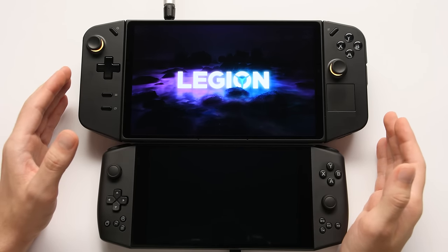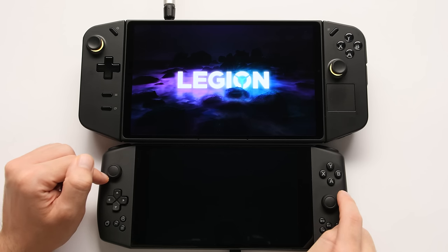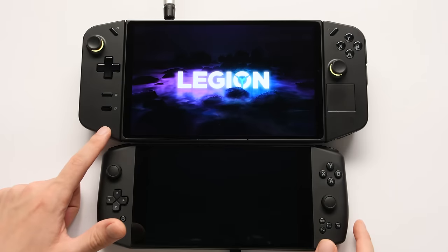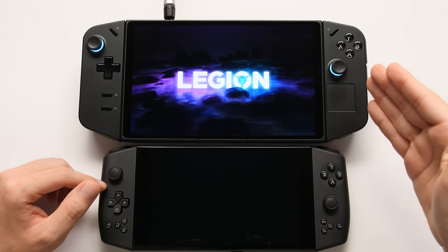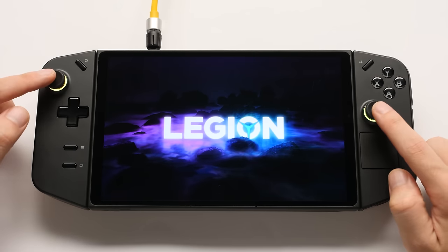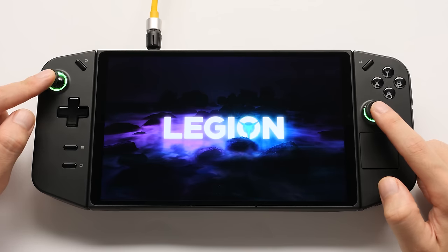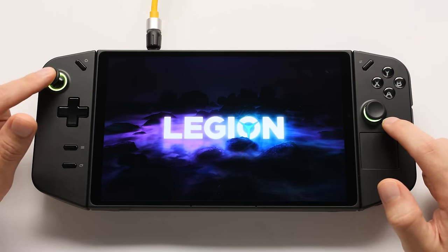In this first section, let's go over the controls, layout, and ergonomics. One of the original ideas for the first Aya Neo device was to have detachable controllers like the Go, but they canned it and went with a different design. On the front of the Go, we have two analog sticks — these are the same size components you'll find in the Ally, and I do think they're good. They're not as good as the bigger ones in the Steam Deck, but they are better than Switch joysticks. Lenovo also did a better job with the material around the joysticks, so this shouldn't suffer from grinding as easily.